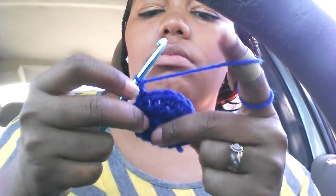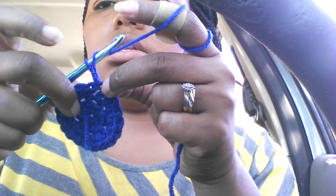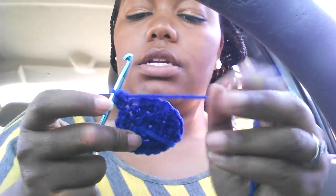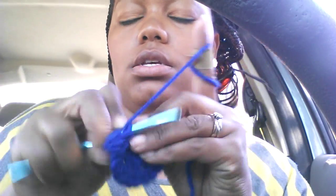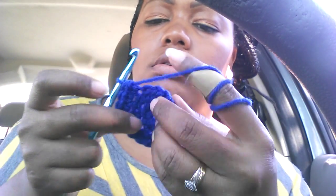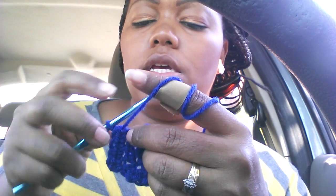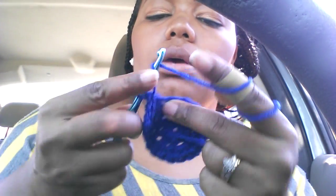Chain two, then yarn over and go back into that same stitch where you made the chain two, and half double crochet into that. Then half double crochet into the next three stitches. You don't want it to be too big, so I'm doing three half double crochets and then two half double crochets into that fourth stitch.